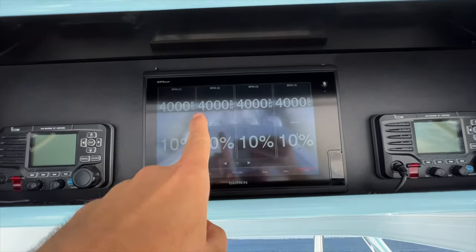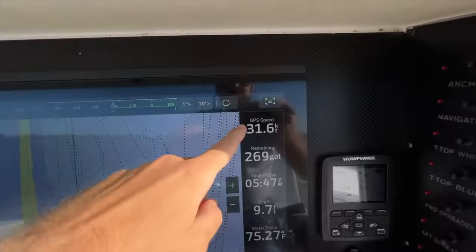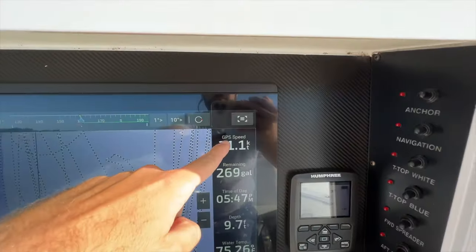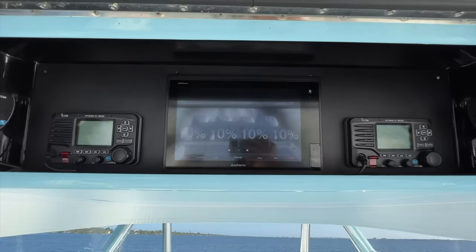And finally, holding right about 4,000 RPM at 10% trim, we slowed down to 31.5 knots, but our fuel economy went up drastically to 0.87 to 0.88 nautical miles per gallon.